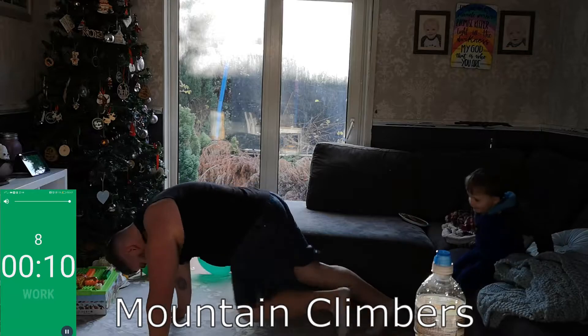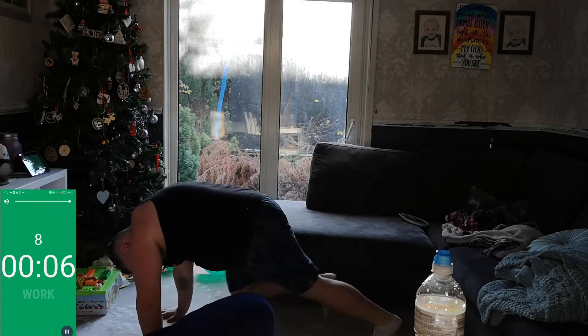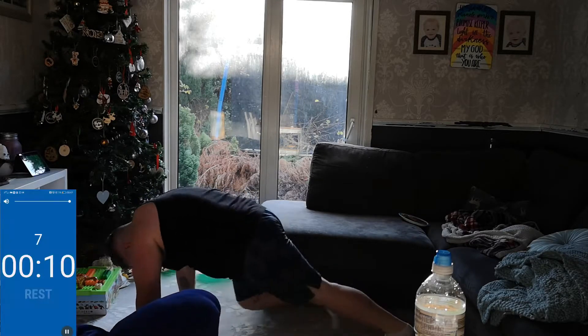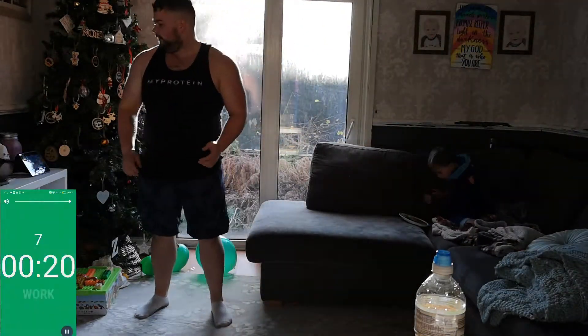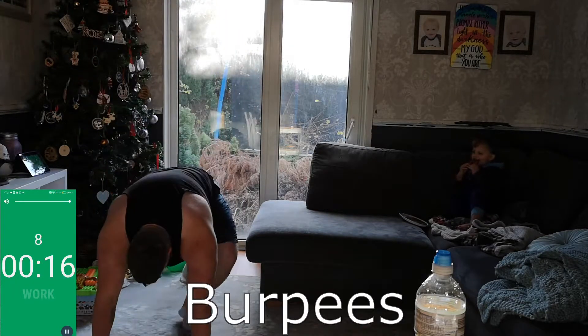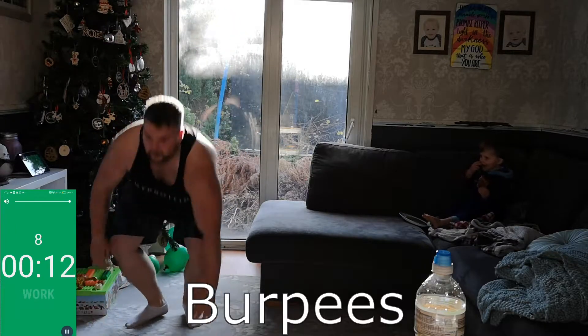You can do it guys, dig deep, push yourself. Come on! Ten seconds rest — next exercise: burpees. Keep this intensity up, keep pushing yourself. Get to the floor, down and up — go guys, keep going!